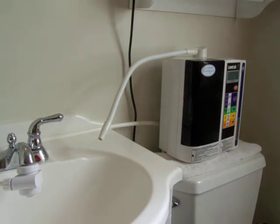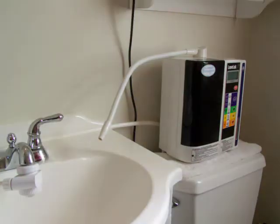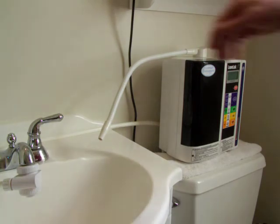I'm going to test the water from an Enagic Kangen SD501, and we're going to start with Kangen Water 8.5.